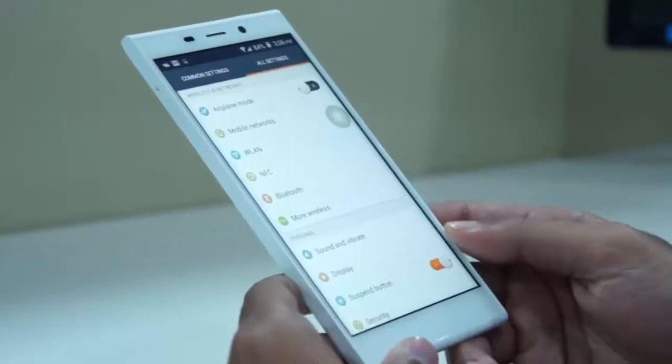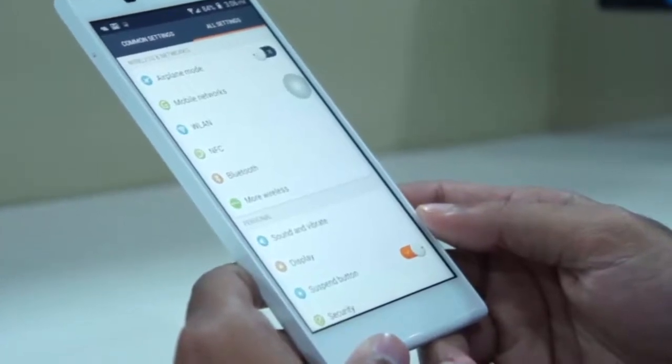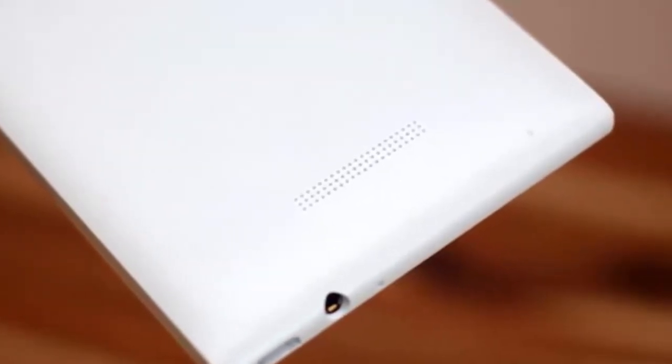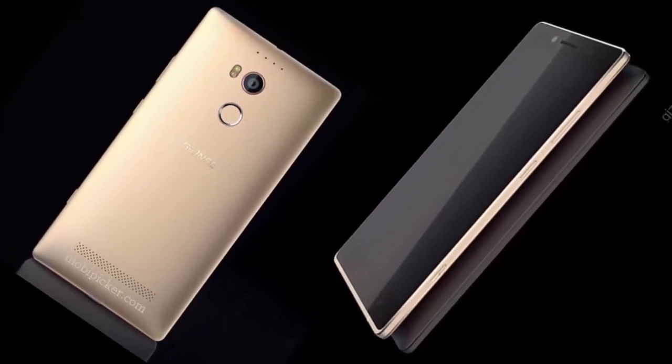While we don't have a firm idea of how big the AMOLED display is, there is some talk that it might be 4.6 inches. If so, the 1440 x 2560 resolution will give the screen an amazing 639 pixels-per-inch pixel density.